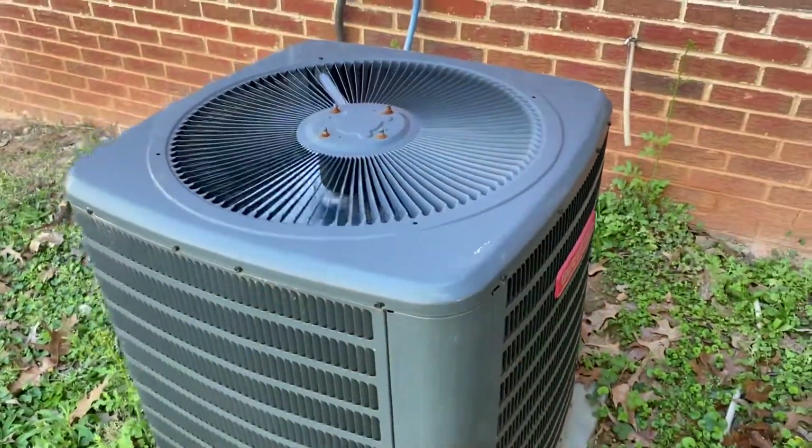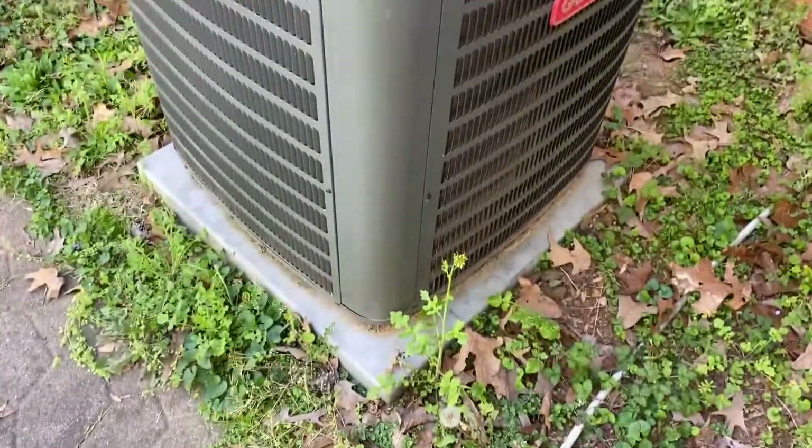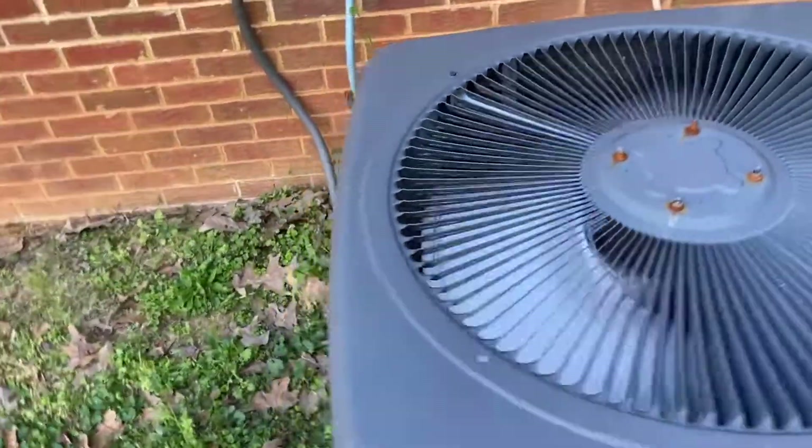Good morning. This is at my mom's house. It's currently running in cool mode because it is only an air conditioner.